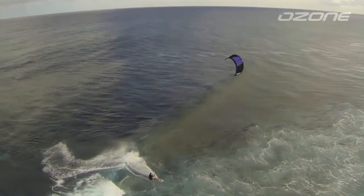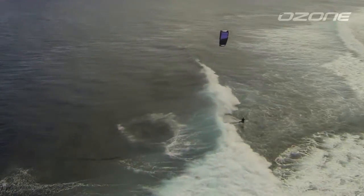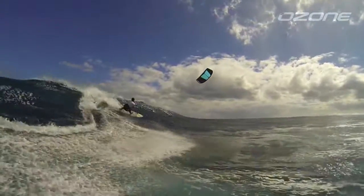Depowering the Rio is smooth and efficient. Canopy luff is progressive, which means the kite maintains positive bar pressure and handling throughout the depower throw range.